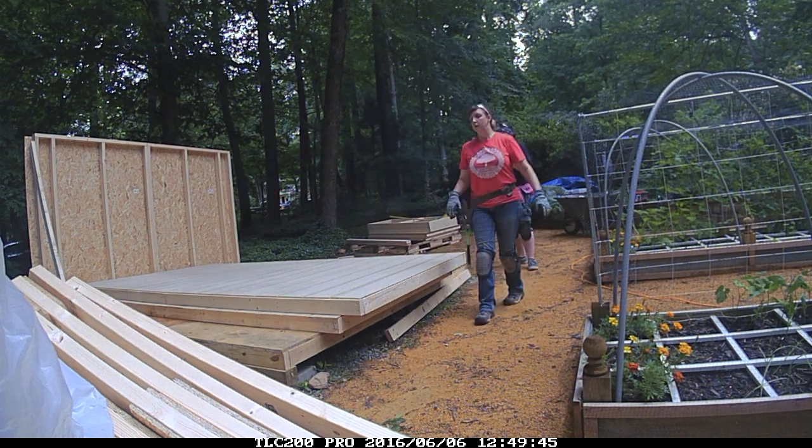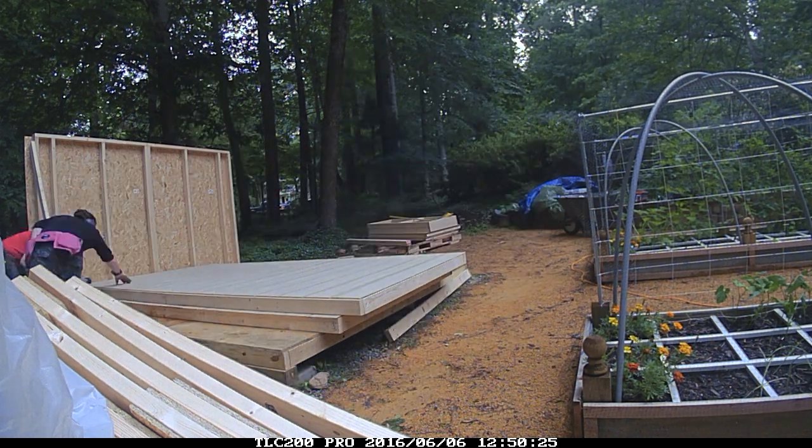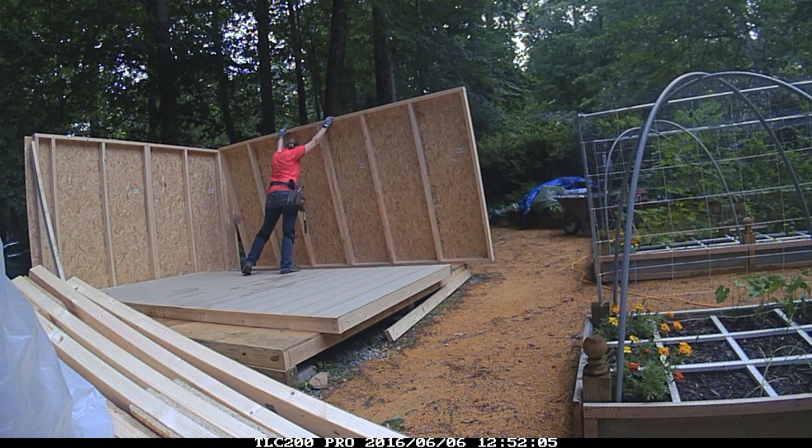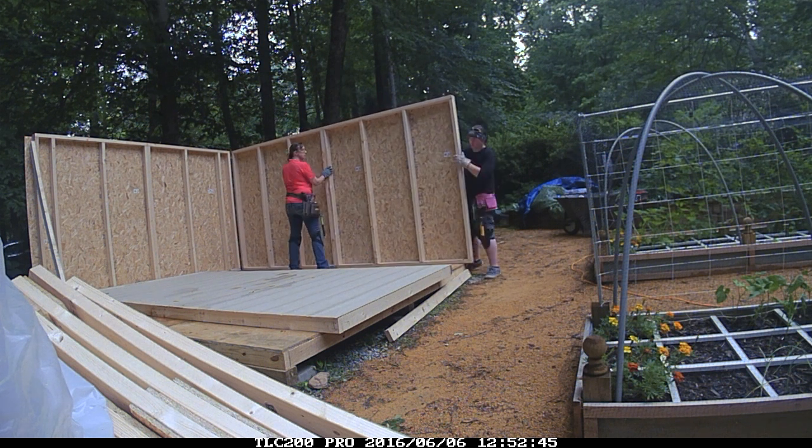The majority of this shed can be built with just one person, but when it comes to lifting the walls it's really important to have a second person to help you lift and steady the wall while you're bracing it.